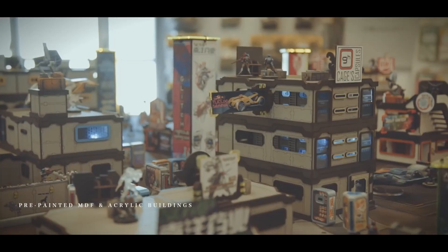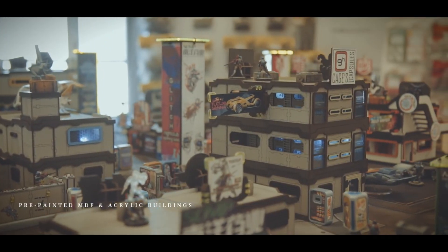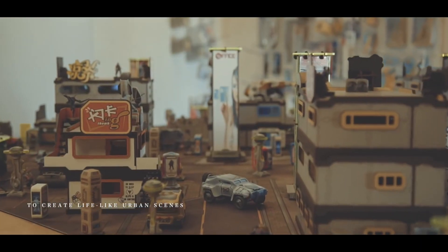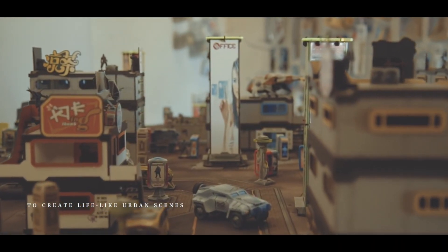If you're not a fan of the striking orange, they also do an Undertown City which is a nice grey with lots of different variations of buildings, such as shops and pubs and stuff like that.